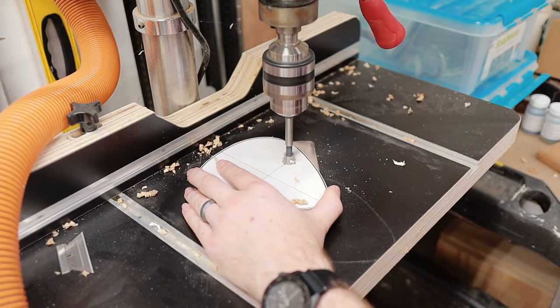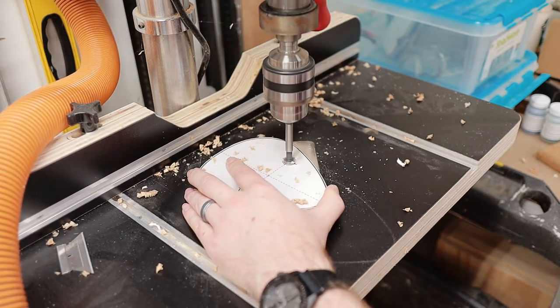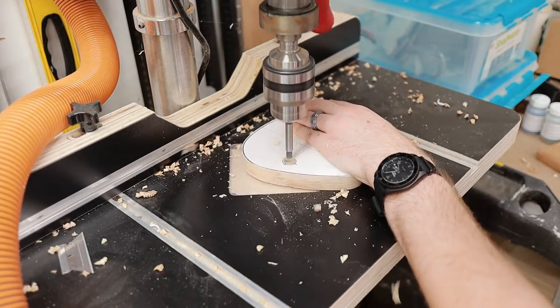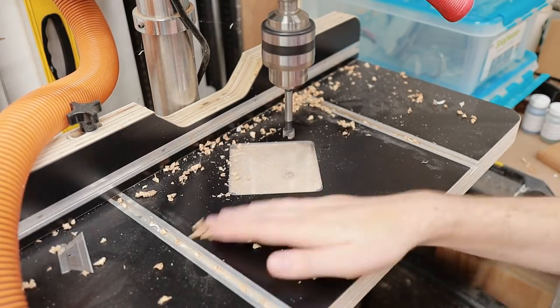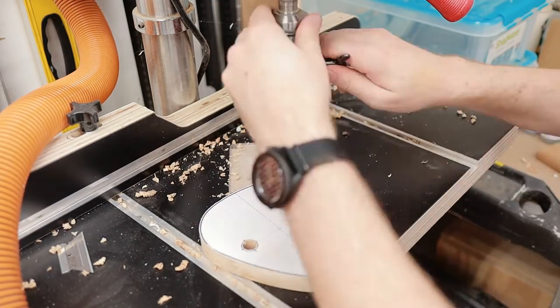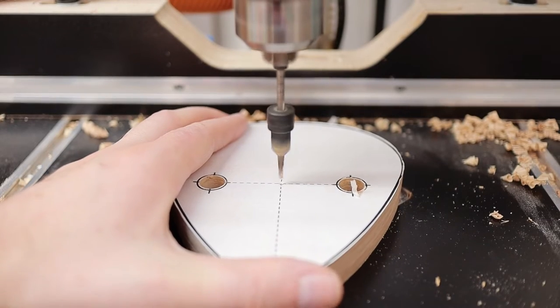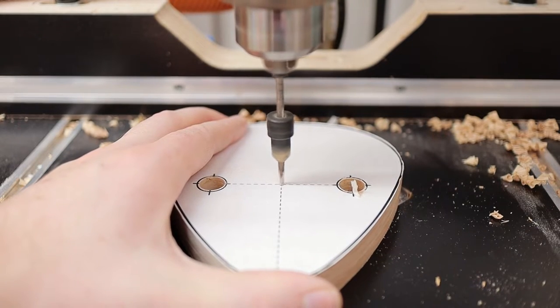Over at the drill press, I used a half inch Forstner bit to drill the holes for the pipe or the dowels — whatever you'll end up using to hold the guitar. A quick tip here is to drill mostly through your piece of wood and then flip the part upside down and finish drilling from the other direction. That way you won't get any blowout from the Forstner bit.